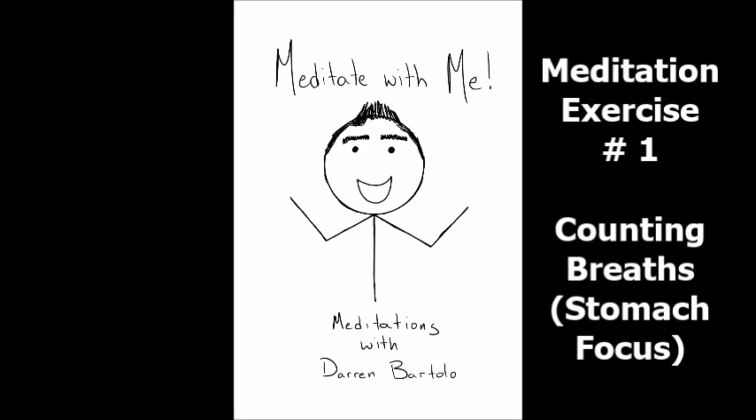Meditation exercise number one: counting breaths in your stomach. Let's prepare for our meditation by finding a comfortable posture. If possible, sit with a straight back with shoulders relaxed. If that is not possible, find any position where you are comfortable but alert, and then close your eyes.